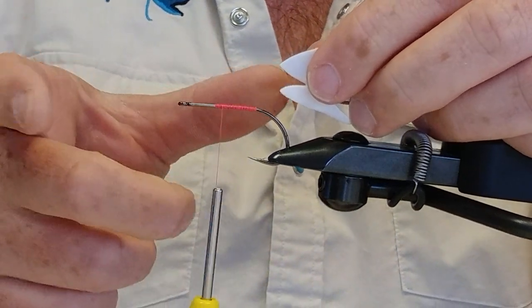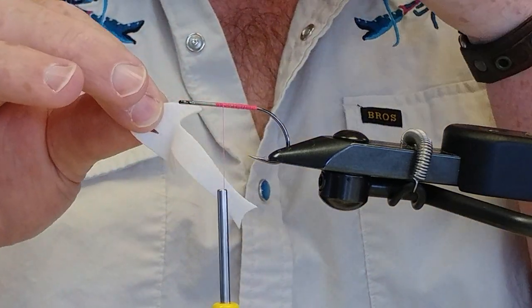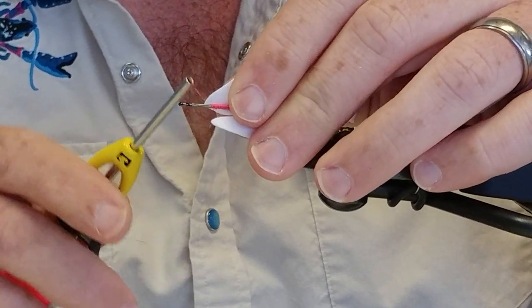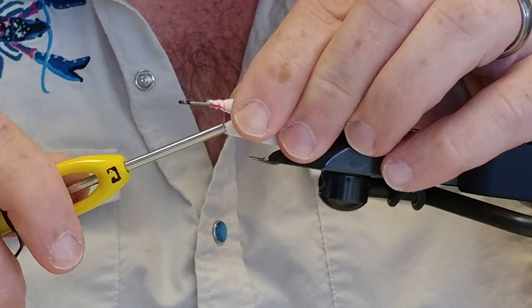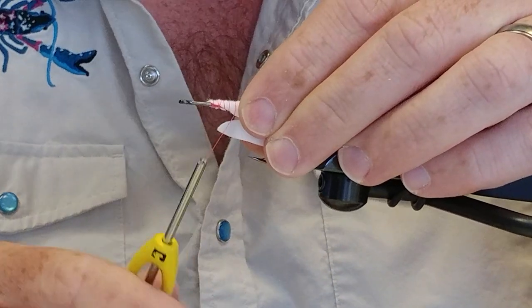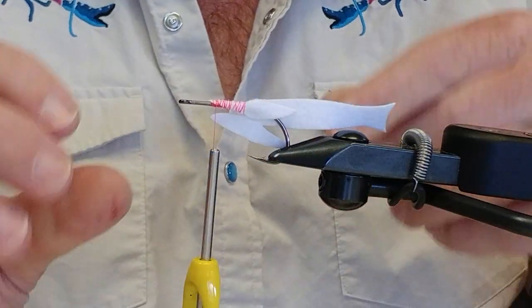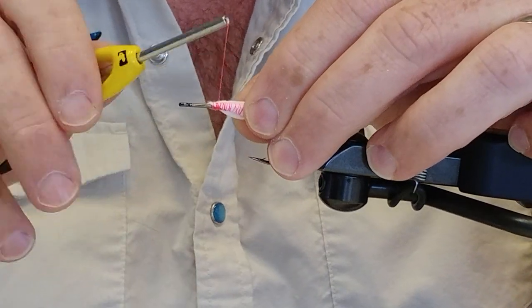So this fly was originally tied on a longer shank hook. To make the tail and body look right, the proportions, you've got to cheat this pretty far forward — almost, not quite to the eye, but close. You tie in — these are kind of weird — you tie the top portion in. I think these little wings were designed to keep the tail going straight back on the hook. So you tie this in, and then with the bottom one, you fold it up and tie it in on this side.